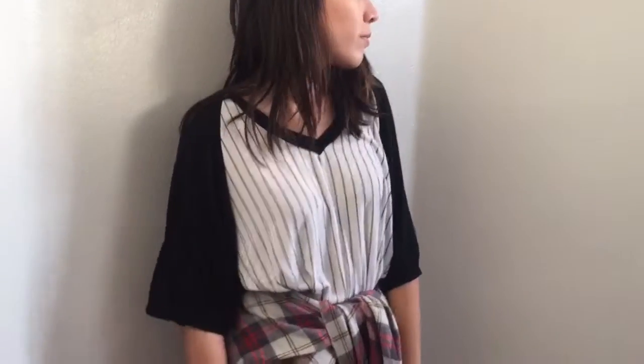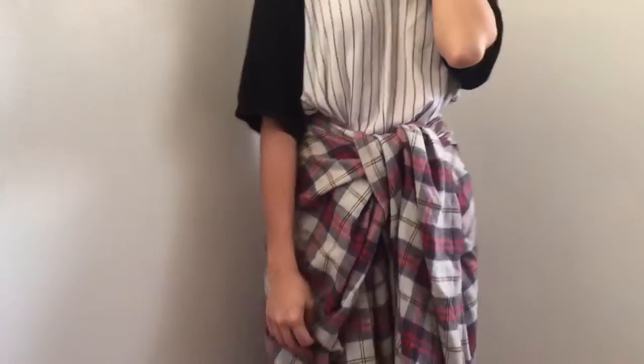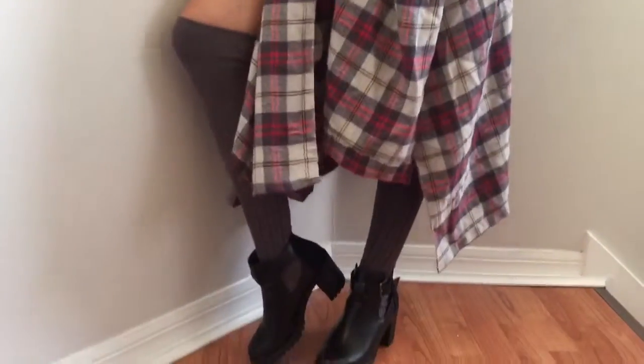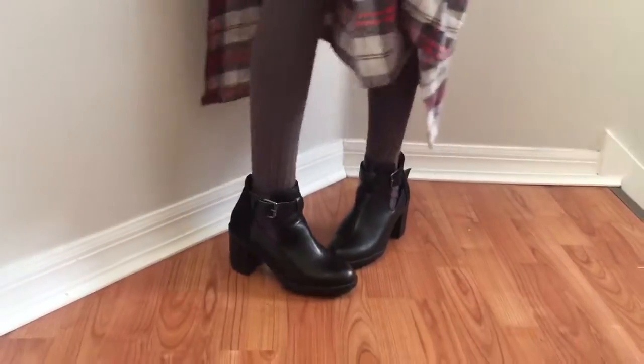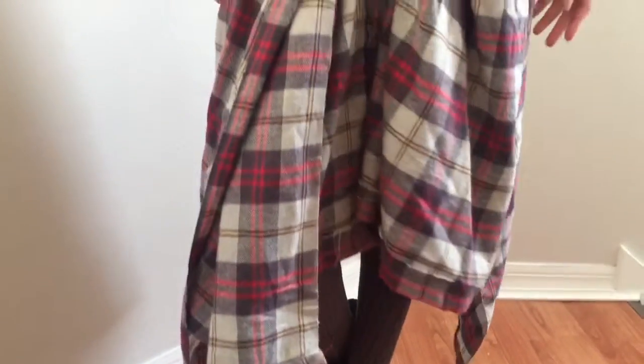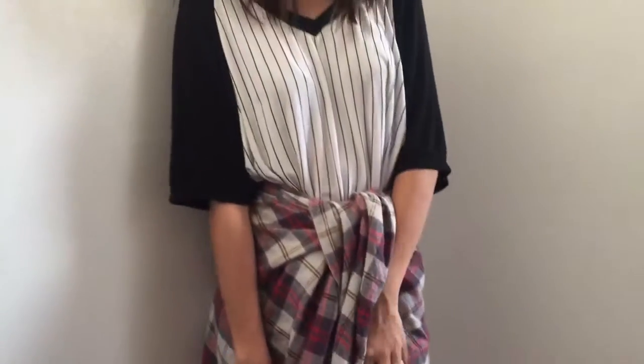For the second outfit, I'm wearing a striped Brandy Melville dress. I'm wearing my poncho tied around my waist like a sweater. I'm wearing a pair of knee-high socks I got from either Forever 21 or online. Wearing the poncho this way keeps my legs nice and warm, especially when I'm wearing a dress. And once again, my booties. If you guys have any suggestions for alternative shoes I can wear, definitely comment down below because I would love to know.